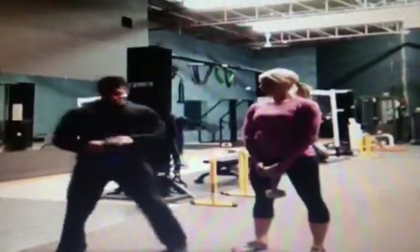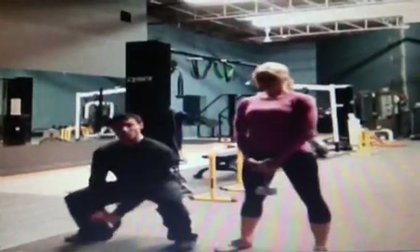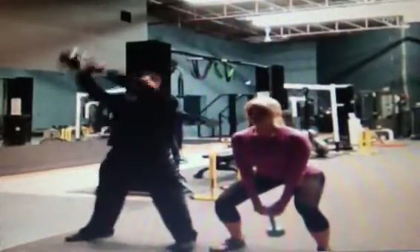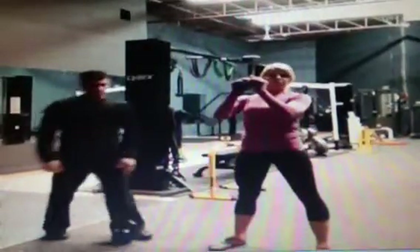Next, we're going to move to the kettlebell swing. Grab the kettlebell at the top with two hands. You're going to do a full squat, reaching that kettlebell as close to the floor as possible. You're going to use your legs and your upper body to thrust this kettlebell straight up in the air overhead. And for those of you who don't have a kettlebell, you can use a regular dumbbell.